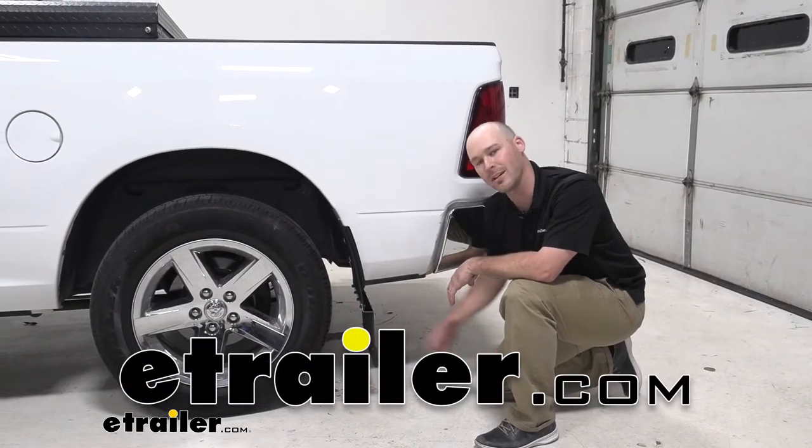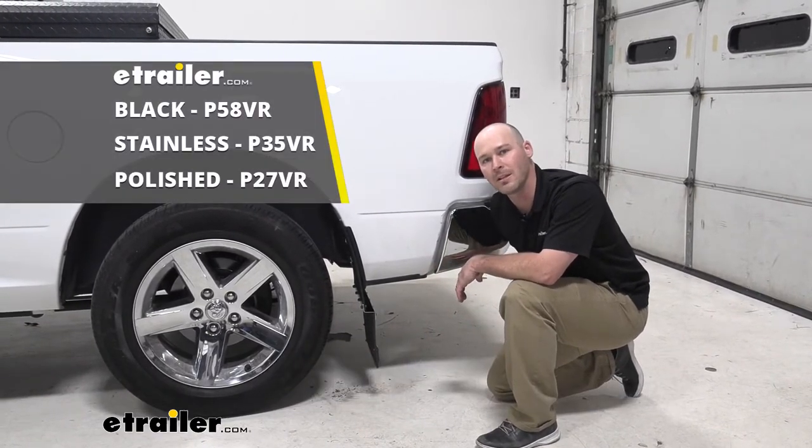Hello everyone, Andy here with E-Trailer. Today we're going to take a look at the Putco Mudskins Mudflaps.